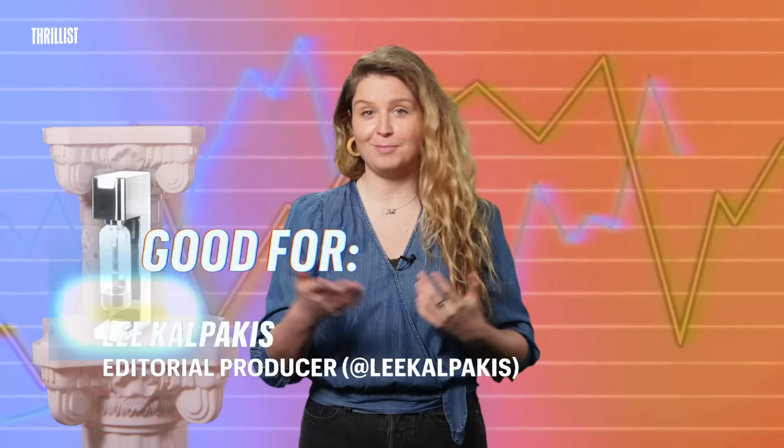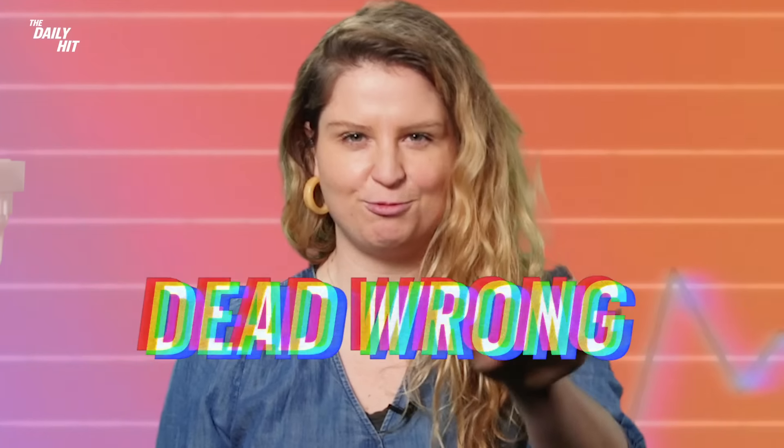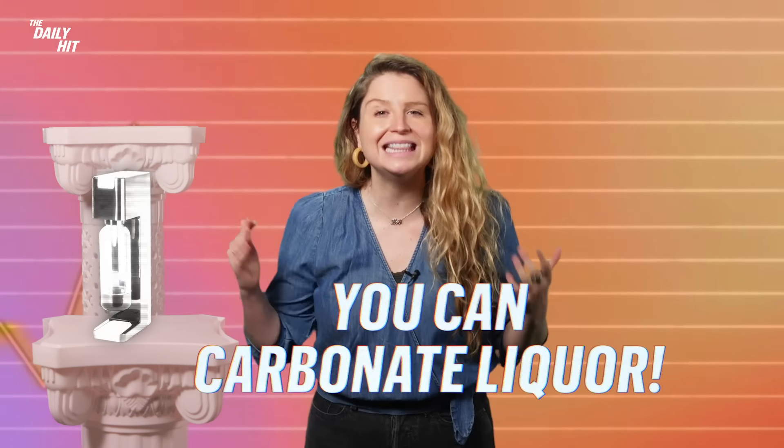SodaStreams are good for making soda, also great for making seltzer on the fly — and that's about it, right? Wrong, dead wrong. Did you know that you can carbonate liquor with your SodaStream? Today we're putting it to the test to see which kinds of liquor can be SodaStreamed. I'm bringing on my friend and alcohol enthusiast Wil Fulton to help me out.